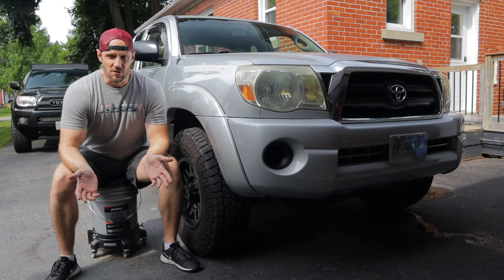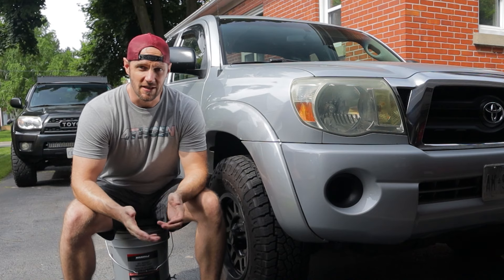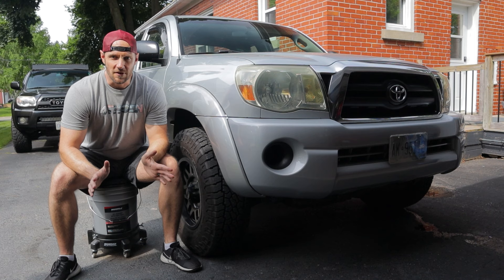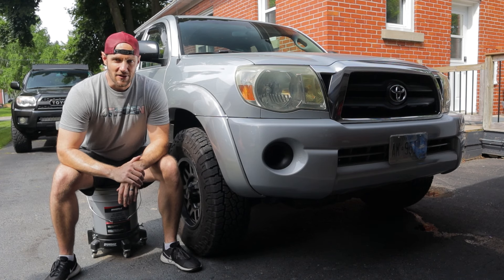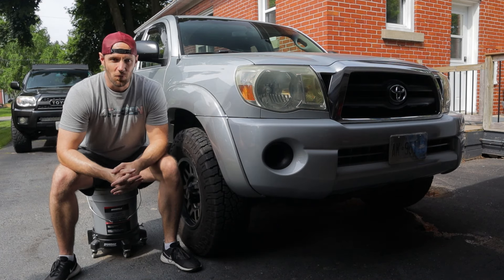I've been detailing cars and restoring headlights for over 15 years, and there's something the internet hasn't been telling you about headlight restoration — sometimes the headlights are just too far gone. The industry seems laser-focused on selling the latest restoration kit, claiming you can just hook a ball on your drill and instantly turn terrible headlights into brand new ones. That's just not the reality. A lot of the time, maybe even most of the time, headlight restoration works, but there are cases where headlights cannot be saved.